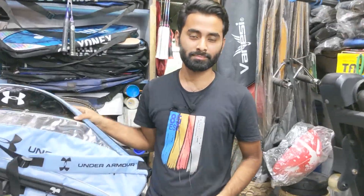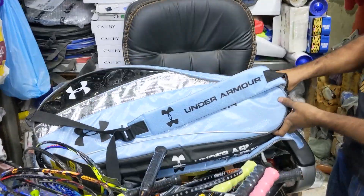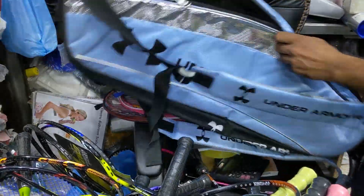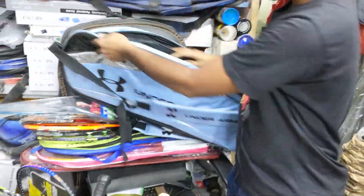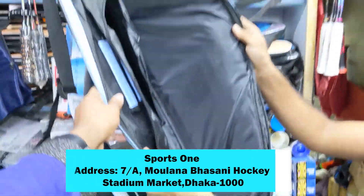Faisal, today's video is a little more. How do you see the racquet? What kind of brand is it? It's Under Armour, it's an American brand. It's an original, professional racquet. It's a beautiful, complete set bag.